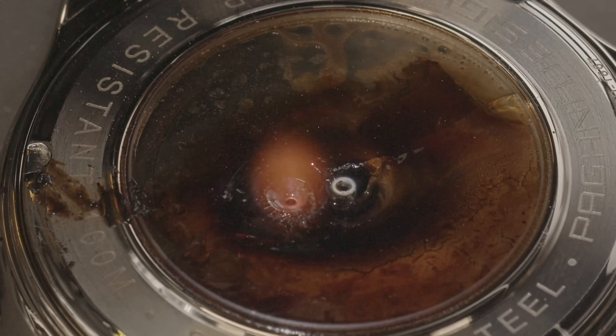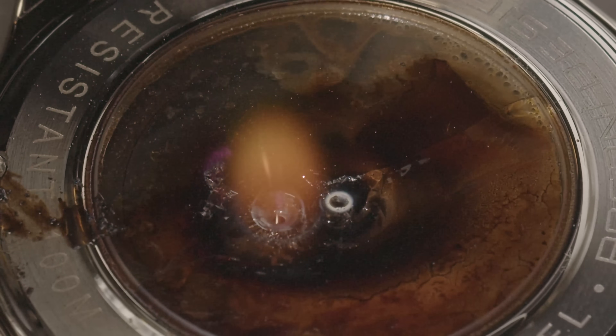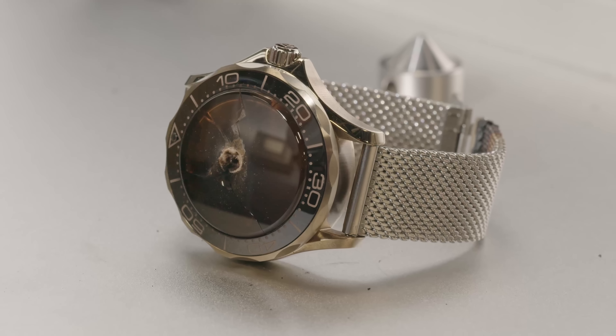Woah! Pop goes the crystal again. Nice. It's dead.